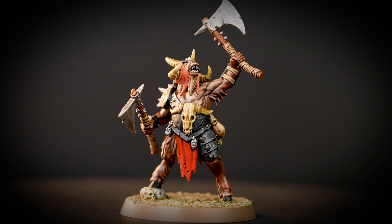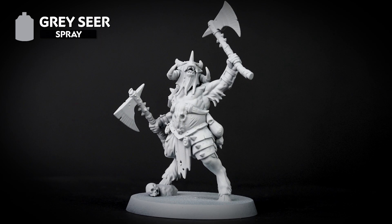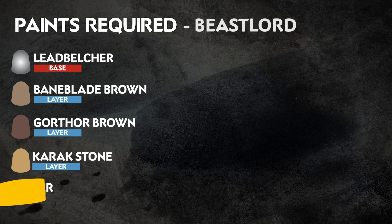Hello, in this video we'll be showing you how to paint your Beasts of Chaos Beast Lord. We'll be painting quickly and efficiently to get your models looking great on the battlefield in no time at all. The first thing we've done is undercoat our model and for this colour scheme we've used Grey Sear. We will also be using Grey Sear from the pot to tidy up any areas that need it.